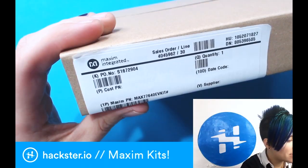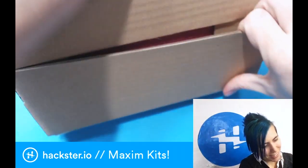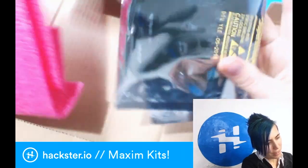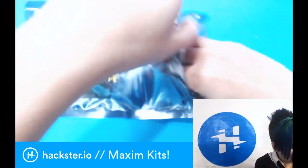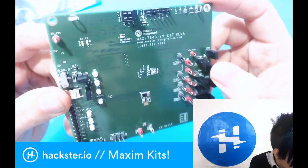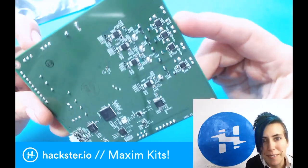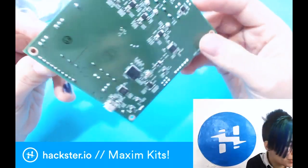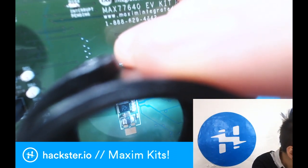First up, we have the MAX77640 EV kit. I like these boxes — lovely presentation. All measures taken to make sure that this arrives safely. This is designed to take a tiny chip and break it out into something that you can actually develop on before you embed it into your final product. And on close inspection, this is indeed the Maxim 77640A chip.